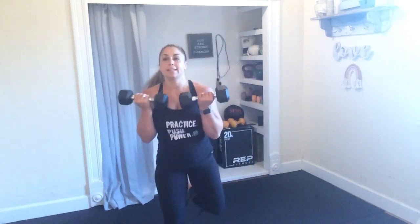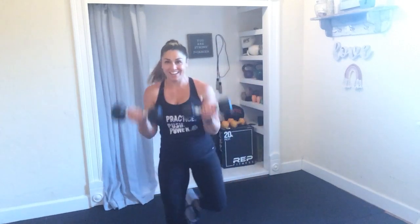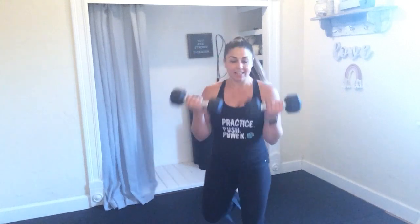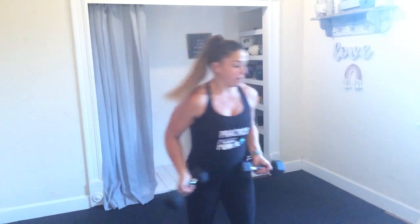Butt kicks! Grab the other dumbbell. Opposite heel, opposite glute, butt kick curls. Going to kind of stay low here as you reach under and across that body. Definitely feel those glutes this morning — hopefully you are too. 5 more seconds. Alright, rest it out there, my friends. One more set of those.